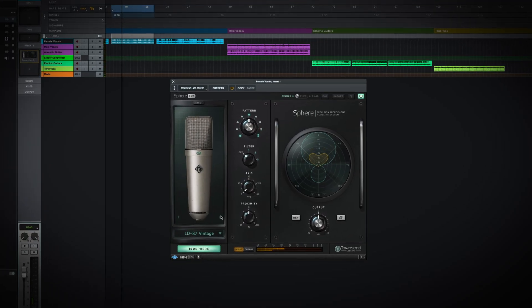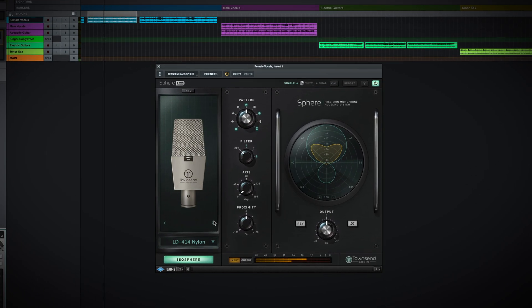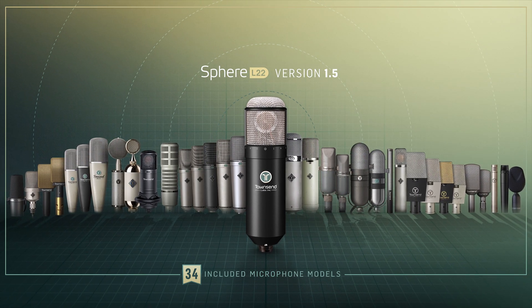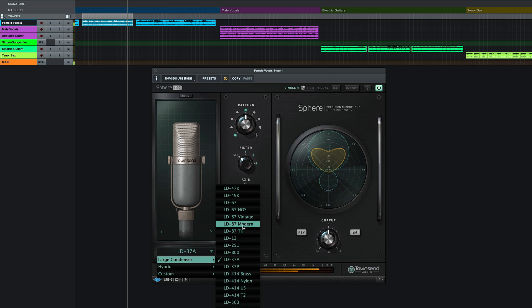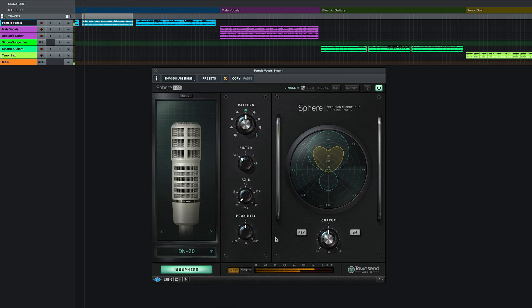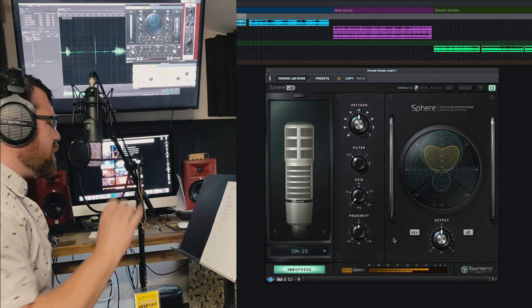The update adds even more sought-after mic models to the collection. The Sphere L22 now comes with 34 incredible mic models at no extra charge. New additions such as the LD87 Modern and the DN20 make the L22 the top choice for voice-over artists.